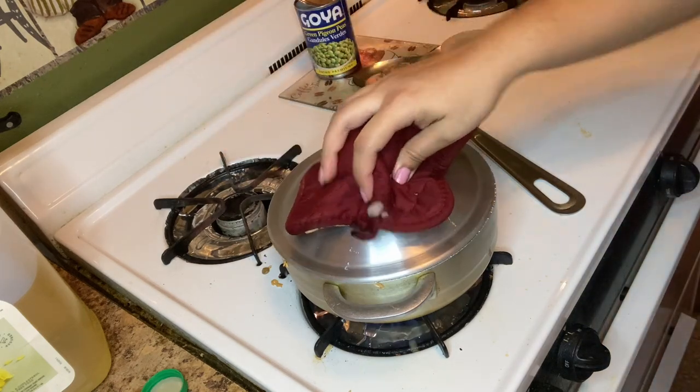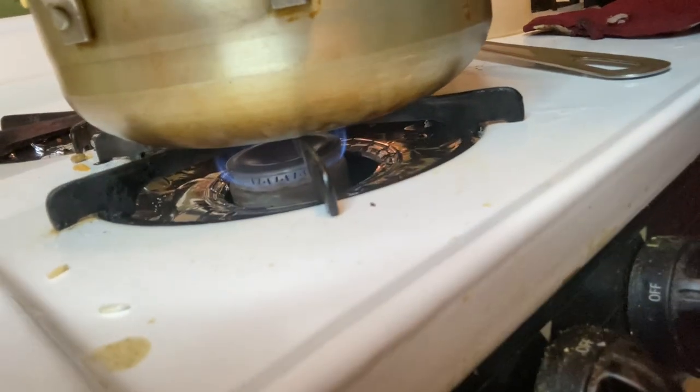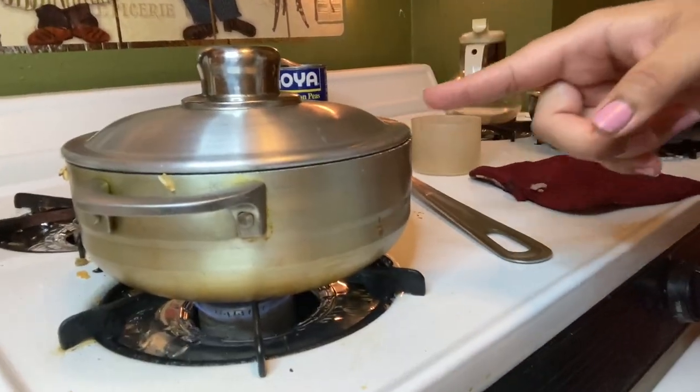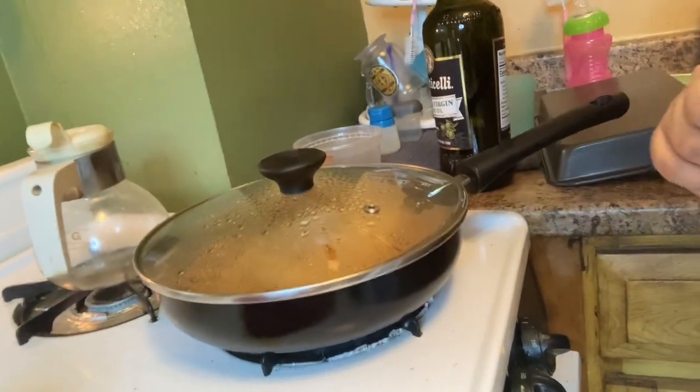Now that we have it like a little dome, we are going to cover it and let it simmer. I just lower down the fire to a very, very little bit and we're going to let that simmer for 15 minutes. If you smell it before then, do not wait the full 15 minutes — if you're already smelling the rice at like 12-13 minutes, go and turn it.